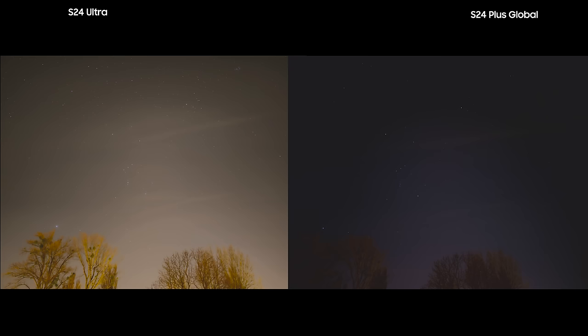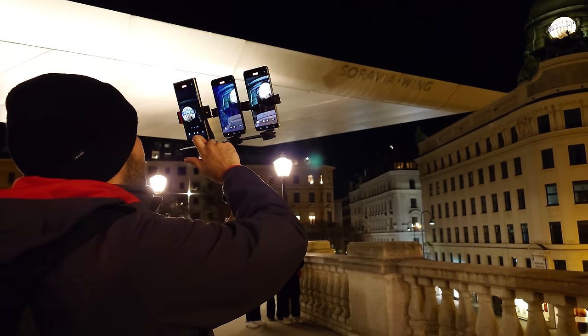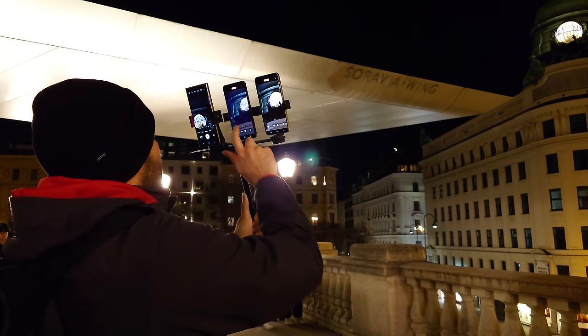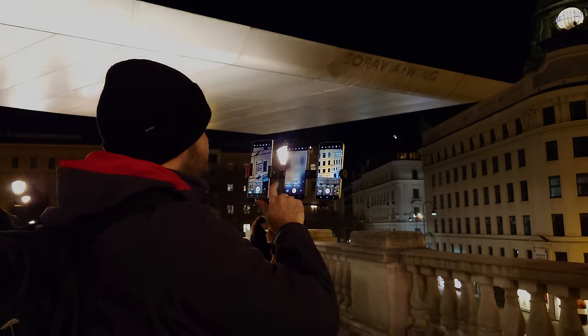I really hope that you enjoyed this video. If you did, you will also like the comparison of S23 to S24 camera that I've done before with Tanya, popping up on the screen right now. Thanks for watching the video, and until the next one, bye!